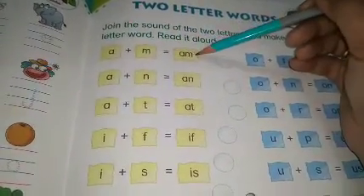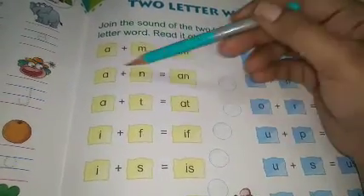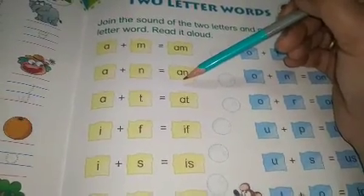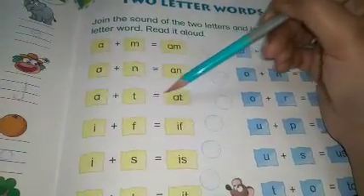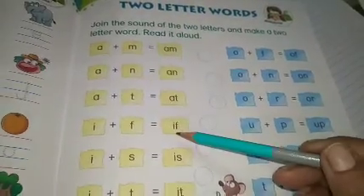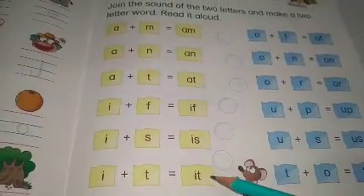मेरे साथ साथ आप बोलोगे: A-M, AM. A-N, AN. A-T, AT. I-F, IF. I-S, IS. I-T, IT.